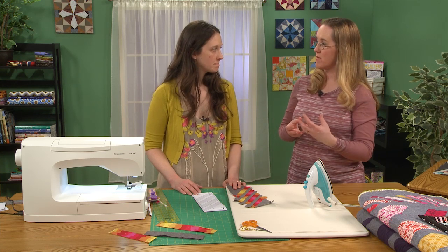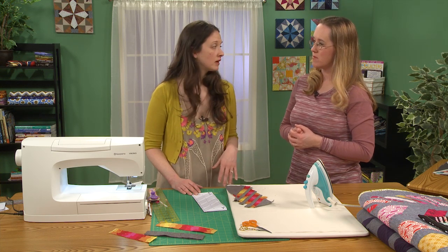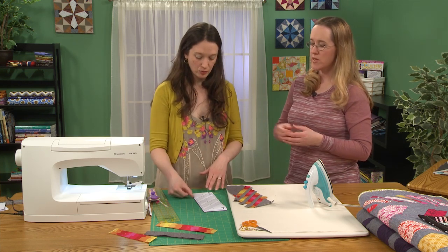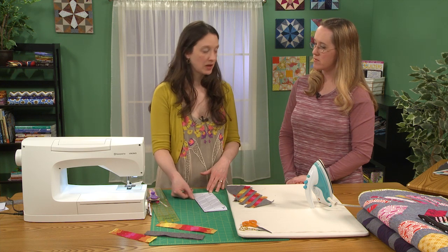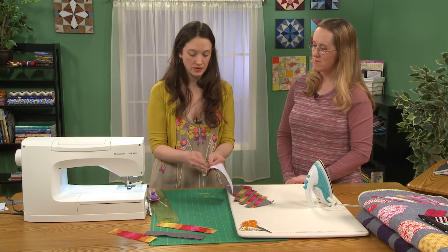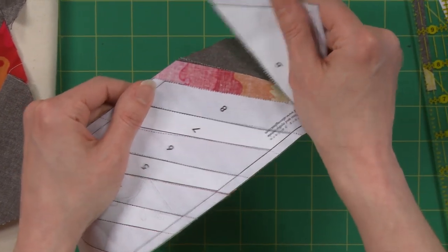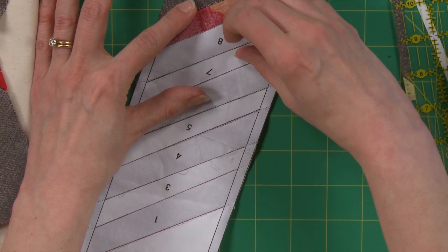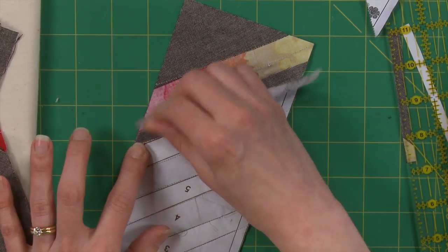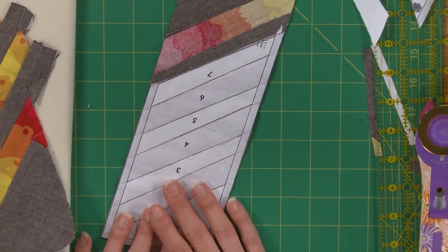When do you actually remove the papers? People do different things. I really like to wait until the very end when it's all together, or at least the end of whatever section you're doing, so that you're not stretching the fabric. I also like to have the seam line there because it tells you where to sew. Here's how easy it is: this template has tiny stitches making a nice perforation, it's been folded back a couple of times — see how easy that tears out? For the next piece, fold it again and again to make it easier. It's not hard to get the paper out if you've taken the time to do the steps as you go.